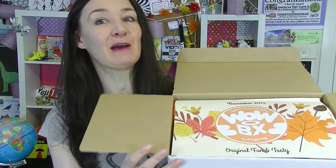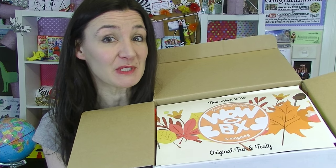Hi everyone, Cheeky Tam here and welcome to another taste test. Today I'm going to be looking at what's inside a Wow Japanese candy subscription box.